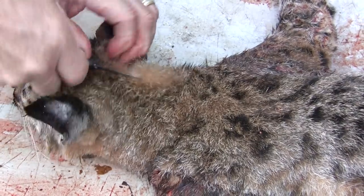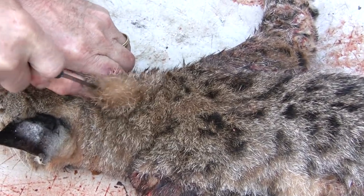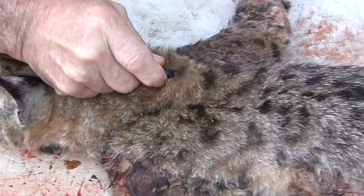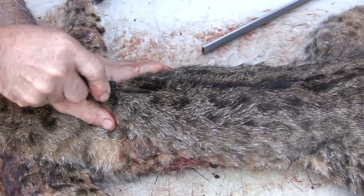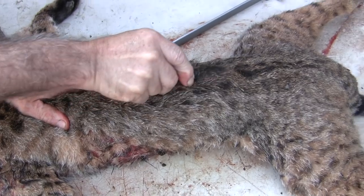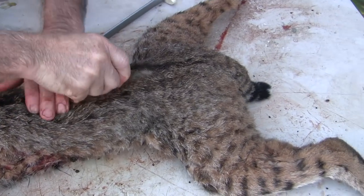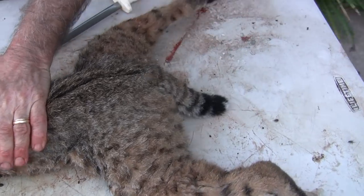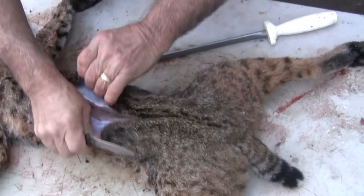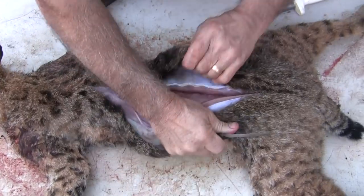I'm going to make my first cut straight down the back, keeping tension on the hide, and I'm going to go all the way to the base of the tail. And that's my first cut — and as you can see, you can start just opening it up from there.